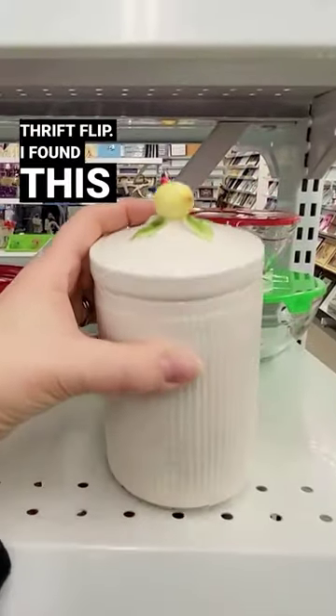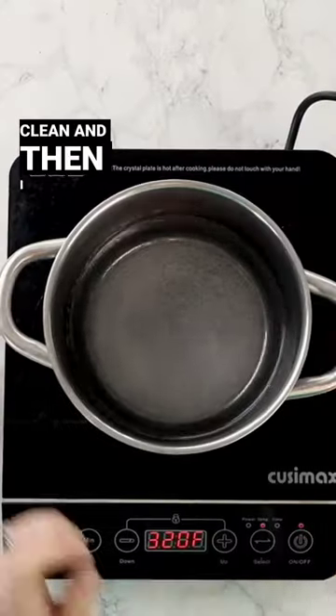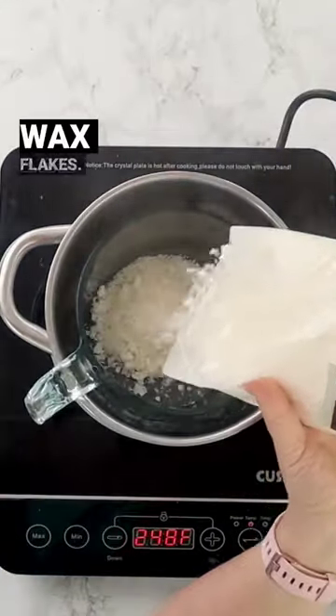It's time for another easy thrift flip! I found this canister at the thrift store for $3.99. I'm giving it a good clean, and then I created a DIY double boiler. I'm pouring in some soy wax flakes.